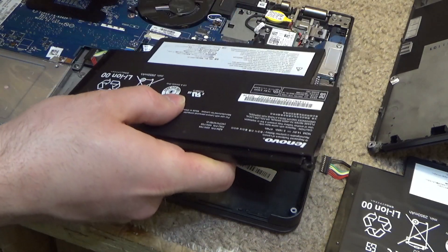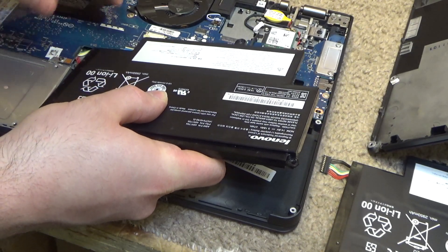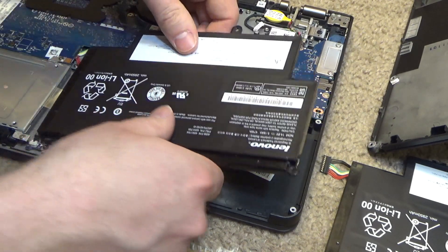It's going to be kind of interesting to plug this in — it's kind of a stupid design. Actually, that was very easy. Okay, I guess the design is okay.